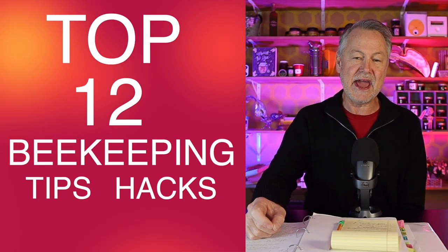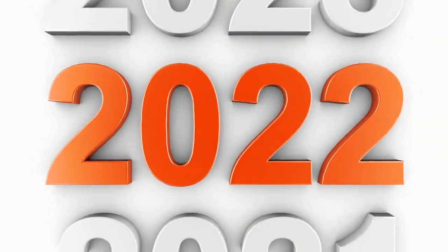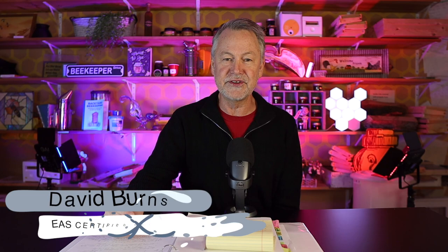I'm excited today to share with you guys the top 12 beekeeping tips, hacks, and breakthroughs that you guys told me you enjoyed most in 2022. Hi, I'm David Burns. If this is your first time to stop in on my channel, thanks a lot. And if you're a loyal viewer of my channel, I appreciate having you back. Let's get right into the tips.